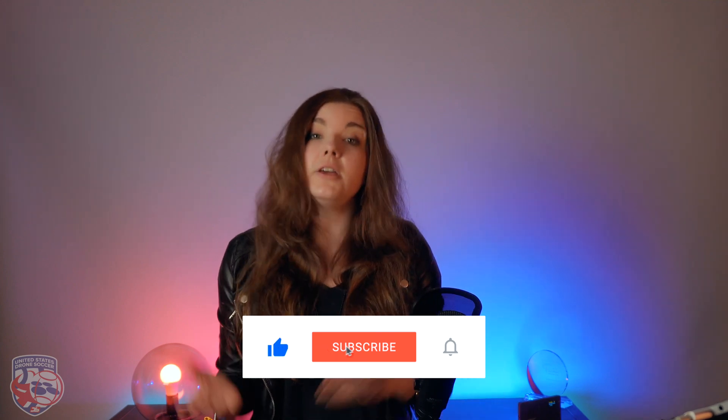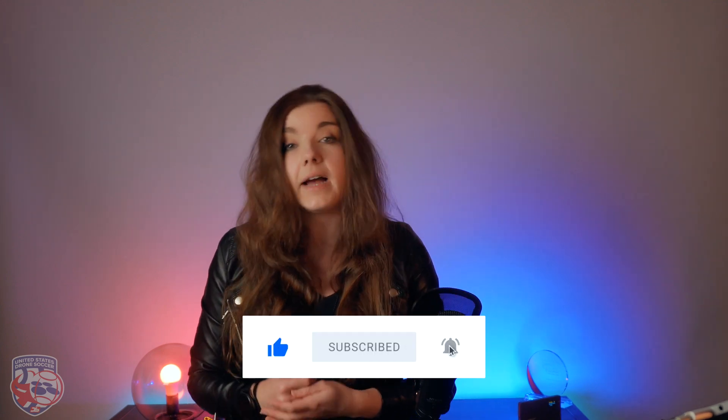Thank you very much for making it through this really long video. If you have any questions regarding batteries, leave them in the comments below and we will answer every single one of them. Also, a reminder that we're having a social media challenge — check the info on screen so you and your team can join us and get featured on this channel next week. I will see you next week and until then, stay awesome. Bye!